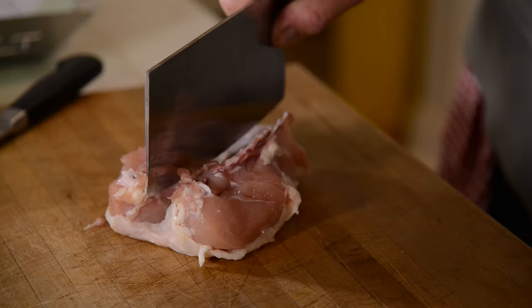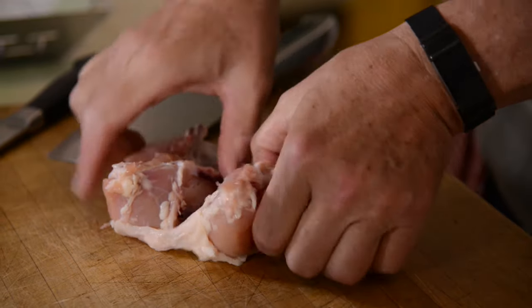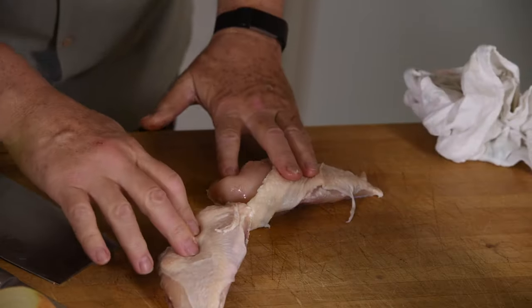Set the cleaver first and then cut through — lickety split. There you have it.